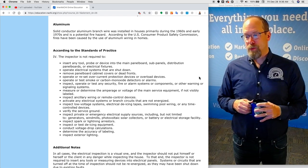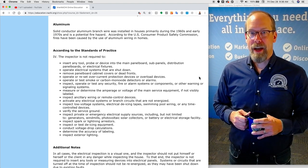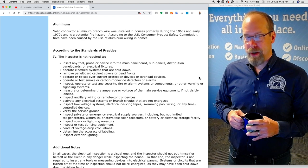Solid conductor aluminum branch wires were installed in houses primarily in the 1960s and early 1970s, and they are a potential fire hazard. According to the U.S. Consumer Product Safety Commission, fires have been caused by the use of aluminum wiring in homes.